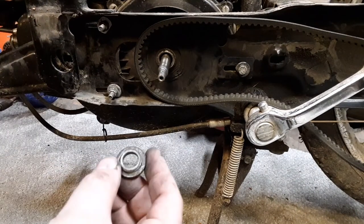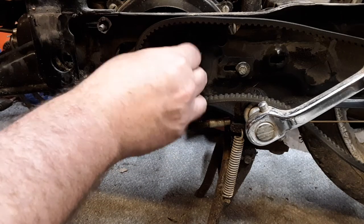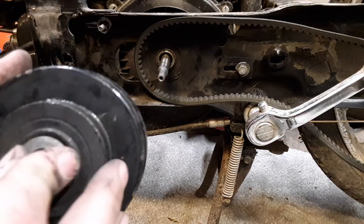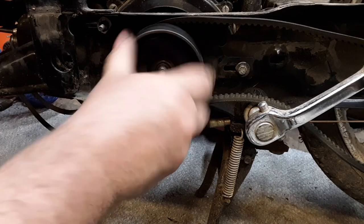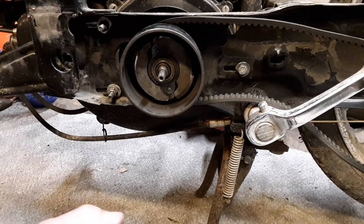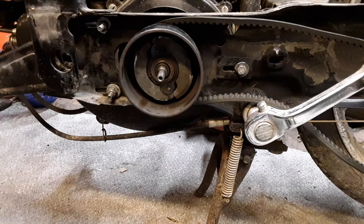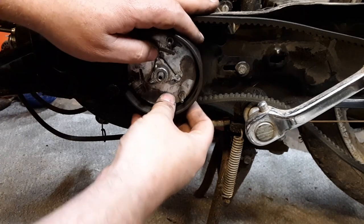I watched a guy who was rebuilding Piaggio engines — which is what this is a clone of. When I took this apart originally it had a little lip facing towards the block of the engine, but I'm not sure if that's correct. I think he said it goes this way. I'll put a link in the description to his channel — he's way more knowledgeable about mopeds than I am. Some of his most recent videos show him racing mopeds somewhere over in Europe. Seemed like a pretty smart guy, I'll take his word for it.